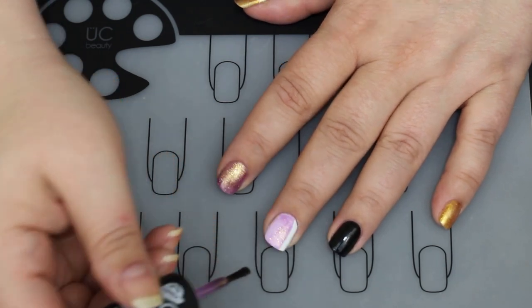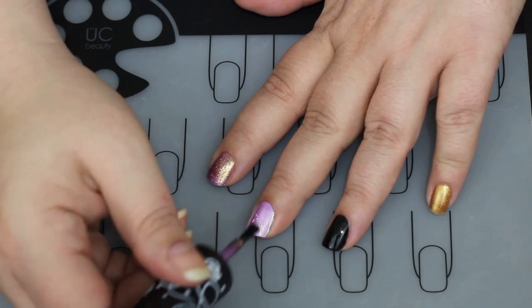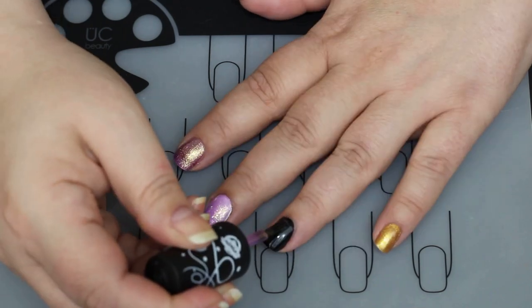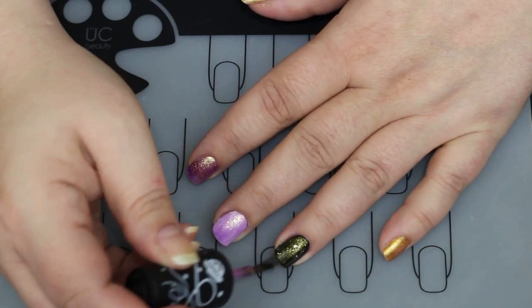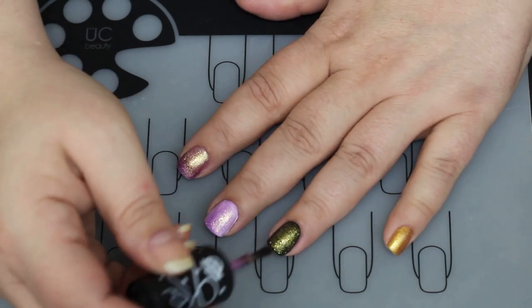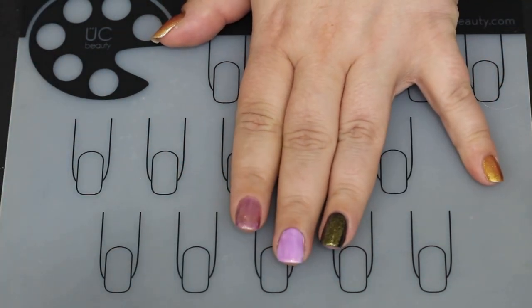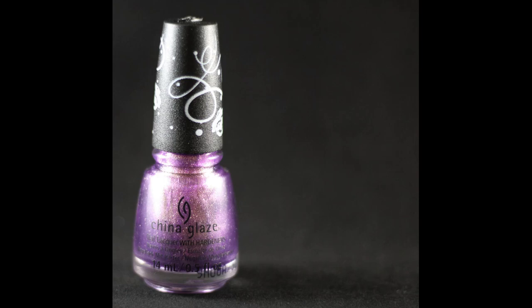I did something a little different on these swatches than I've seen other people do. I did it on a naked nail — well, it had a peel-off base coat — but then over white and over black, so you can see how each one performs. A lot of these are glitter-based formulas, some even glitter toppers. This one looks more purple over the white but more gold over the black — it's a beautiful jelly with purple and gold glitter shift.